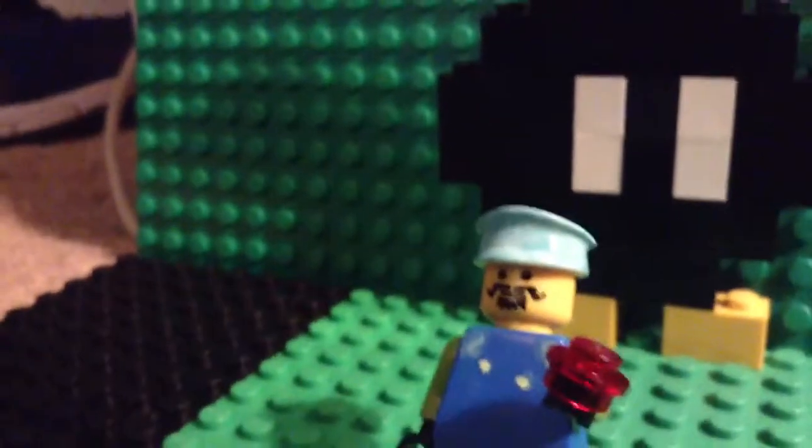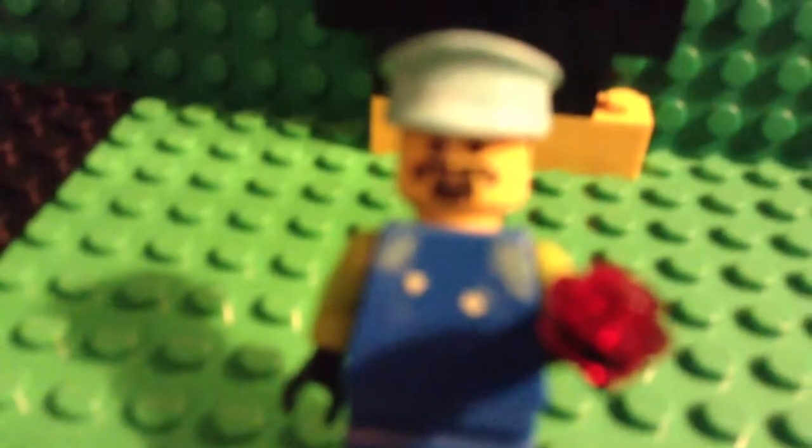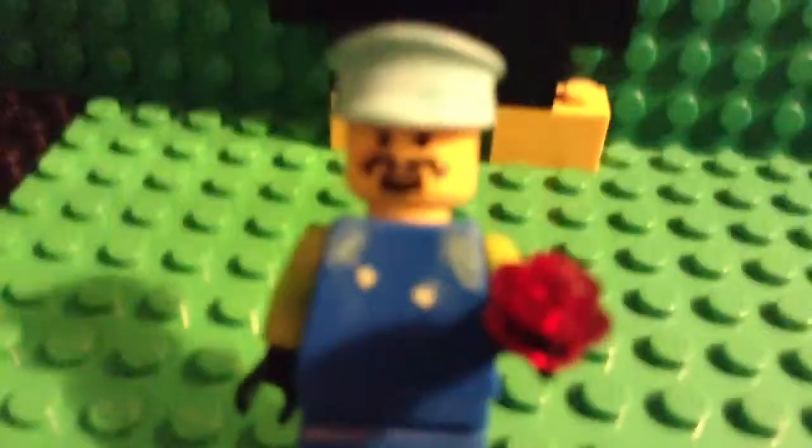Hey guys, my 64 Miguel here bringing you a Lego review of my custom Lego Luigi. I colored the hat green, two little yellow buttons, and the green things on the side that lead to his arms.